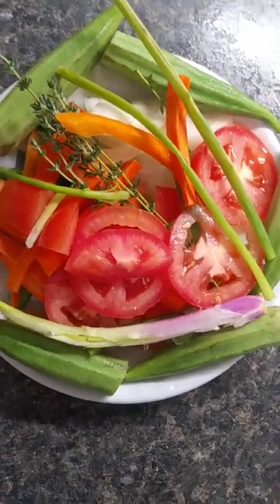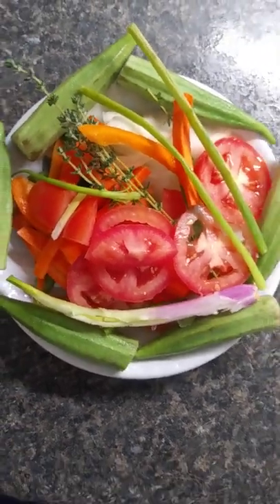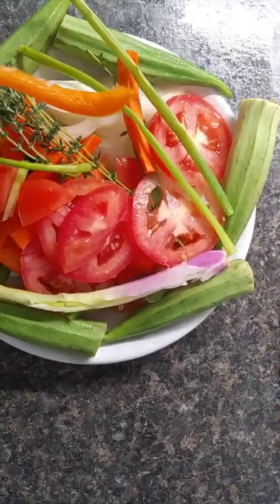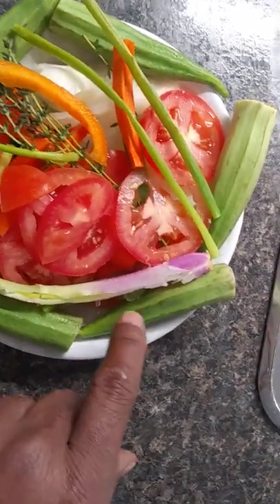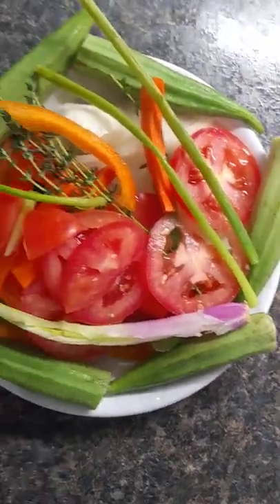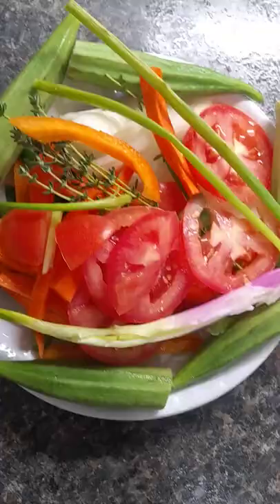Yes, just cut up some seasoning. I want to be put on some brown stew fish right now. Here I have my okra, my thyme, my tomato, my yellow pepper, I have red pepper and I have green pepper, and I have skelly and all of them stuff there, so that's it.